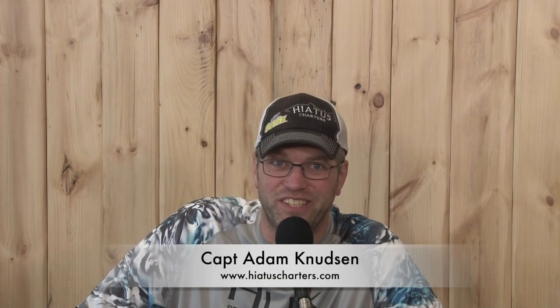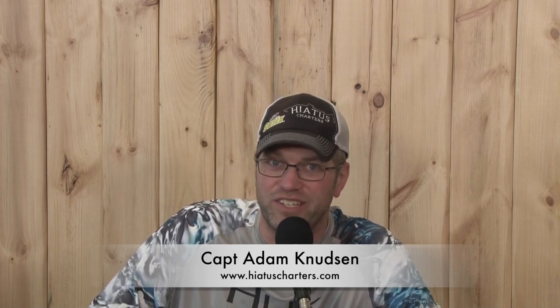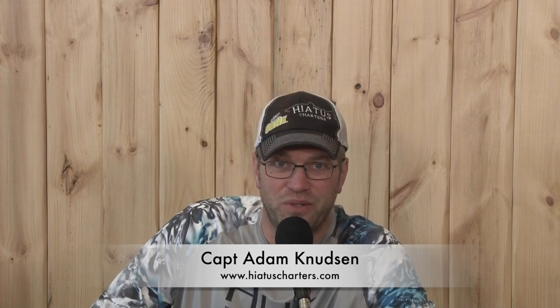Welcome to Reel to Reel Outdoors. Captain Adam Knutson from Hiatus Charters here. Got some great captains with me to talk about today's topic. Make sure before we get started, hit the subscribe button, hit the little bell — that'll get you a reminder every time I post a new video. Glad you're here today. Got to give a shout out to our sponsors: Busch Light, always a great sponsor of ours, and Captain Chuck's too here in Ludington. Let's bring in the captains and get the show on the road.